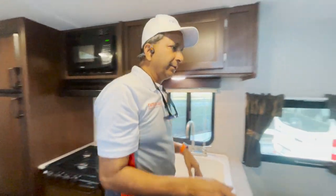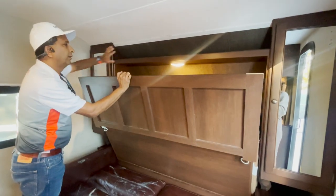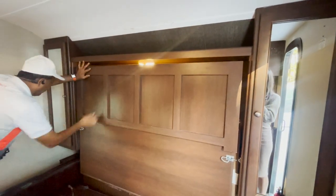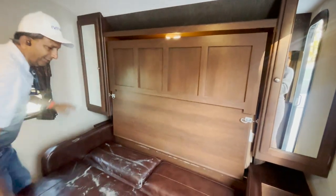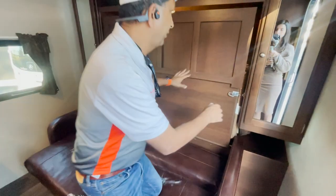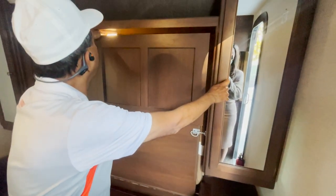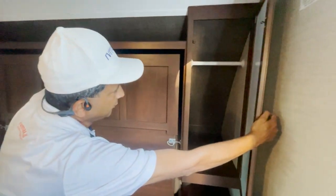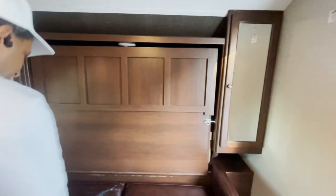This turns into a bed — it's kind of a Murphy bed. The mattress tucks back in, you bring it in line here, lock one latch and another latch. There's an LED light. You've got two small coat closets on each side. And this couch.